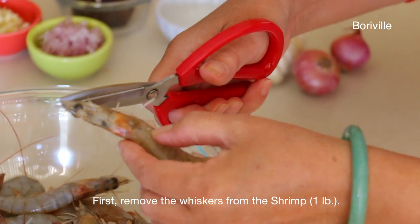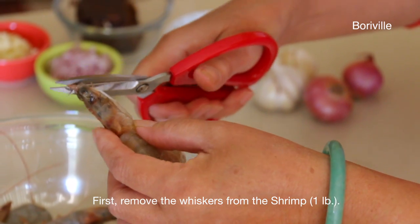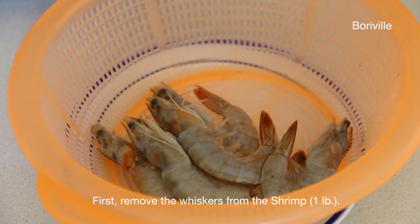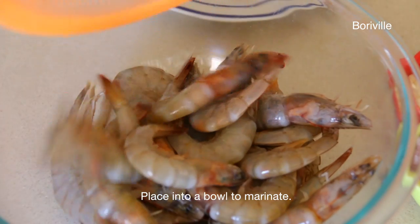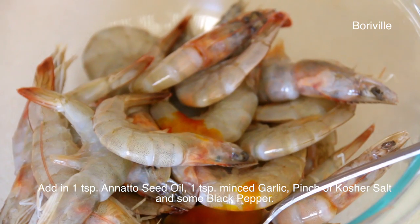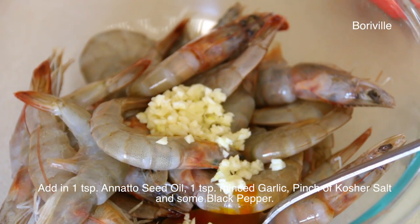First you need to remove the whiskers from the shrimp. Place into a bowl to marinate. Add in 1 tsp of annatto seed oil, 1 tsp of minced garlic, a pinch of kosher salt and some black pepper.